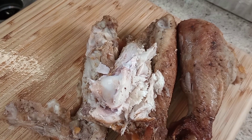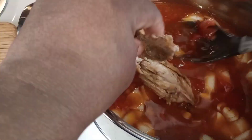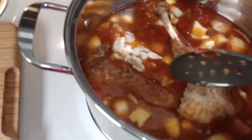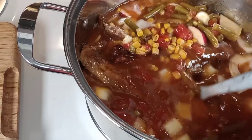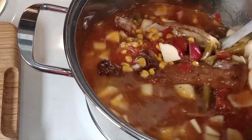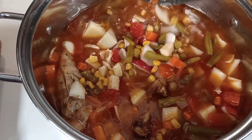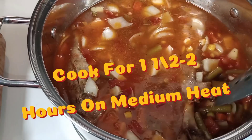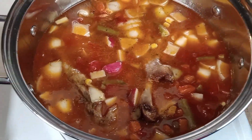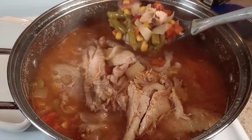I guarantee you can't go wrong with this recipe, guys. I'm going to take the turkey wing and just add it — it'll eventually boil completely off the bone. I'm going to let this cook for maybe an hour and a half to two hours on medium heat until the meat starts to fall off the bone. I'm going to let it slow cook, so stay tuned.